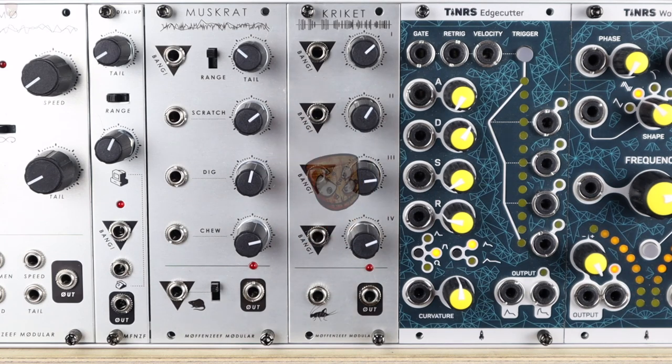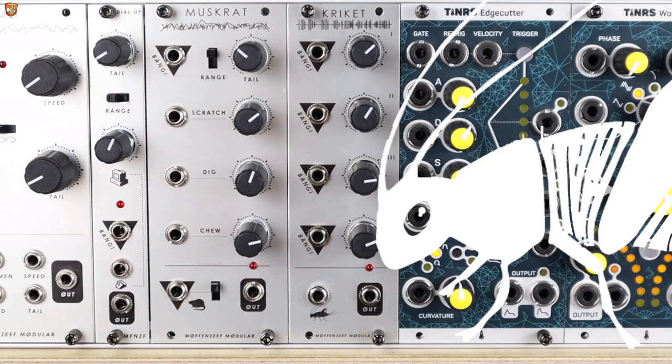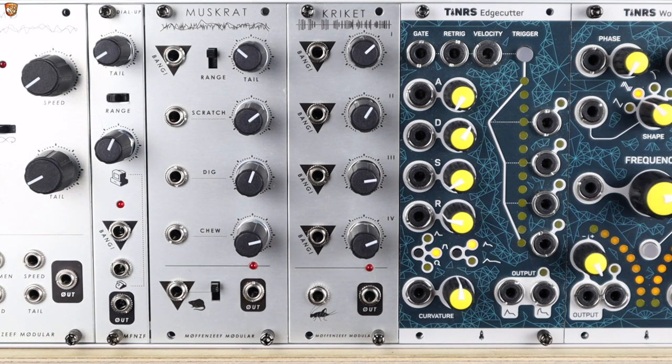Hello and welcome to this video on the Moffin's Eve Modular Cricket — another weird little module. Let's check out what's to come before we get into it.